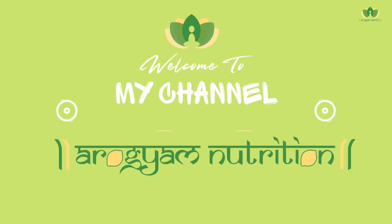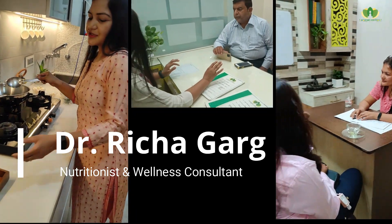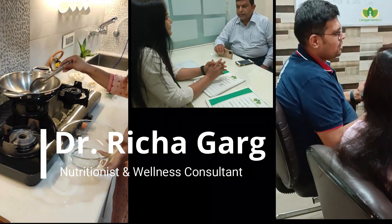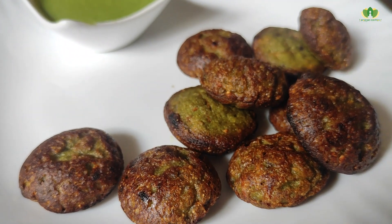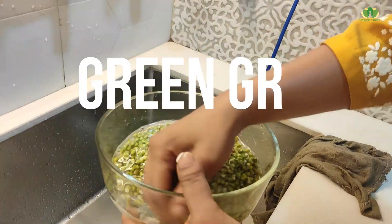Hello and welcome to my channel. This is your nutritionist and wellness consultant Dr. Richagar. I will give you a healthy recipe with a super healthy ingredient, which is green gram.